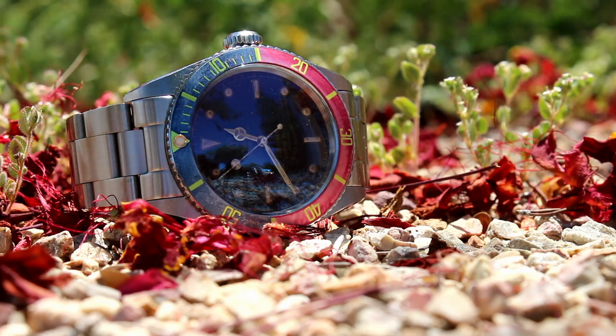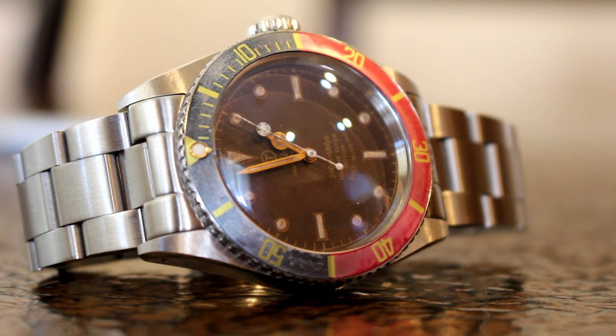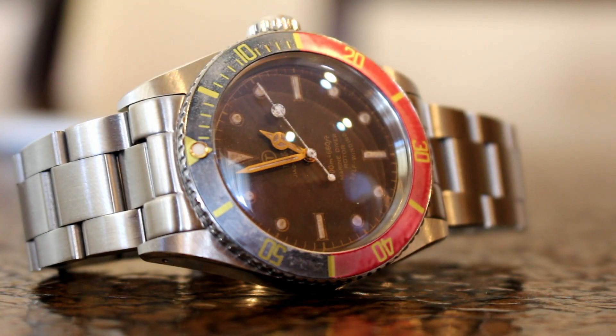Now for a piece I started earlier this week. It's a Tiger Concepts Marine Diver. Rather than snowflake hands like those you may have seen previously, this one has the traditional Mercedes style hands.